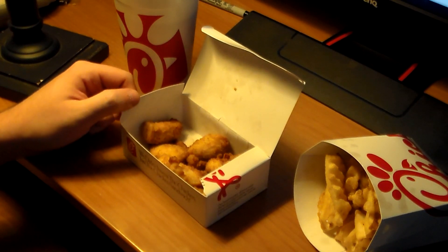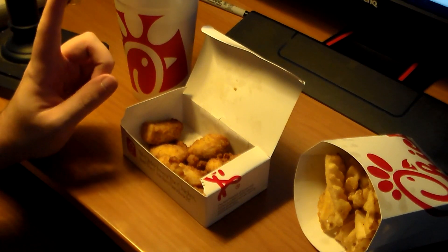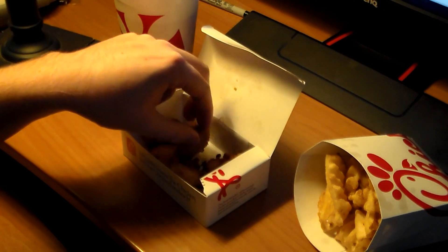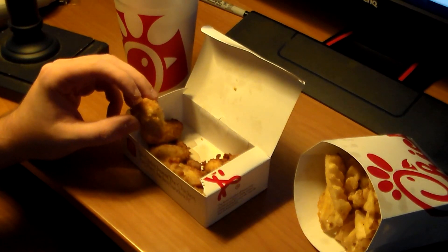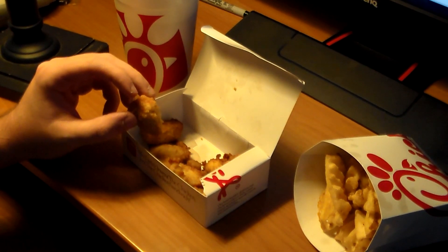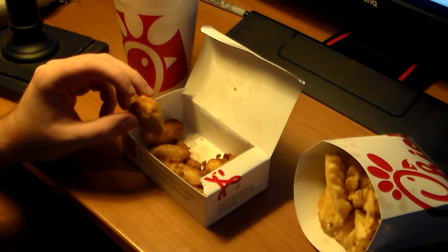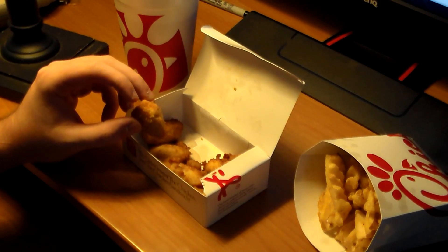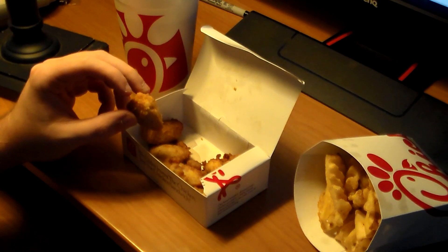I've always loved Chick-fil-A. I know there's a thing against them — people are mad that they're closed on Sundays because it's the Sabbath day. And usually Sunday is the day that you want Chick-fil-A.